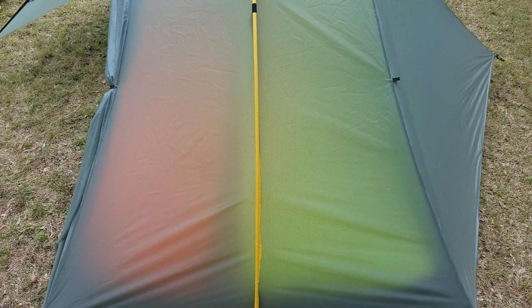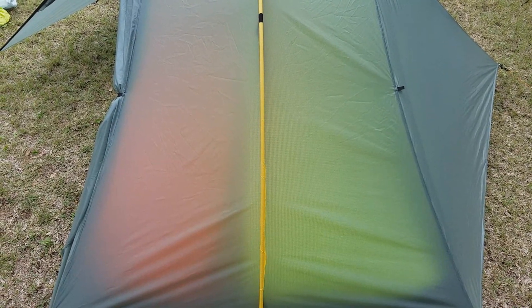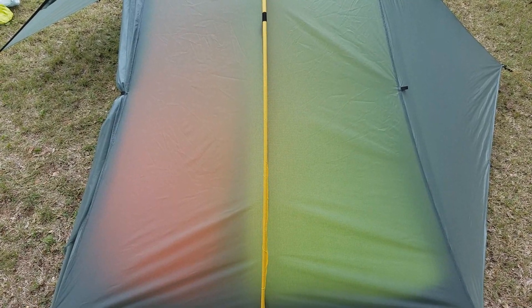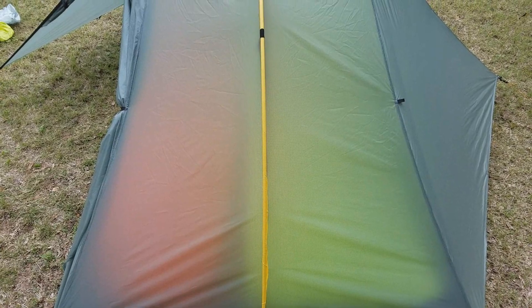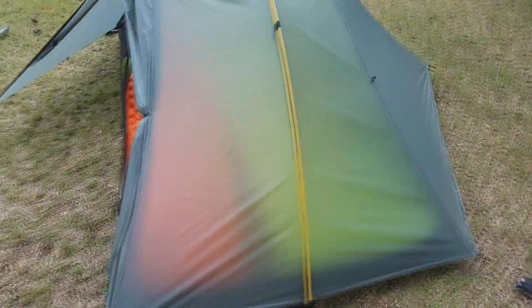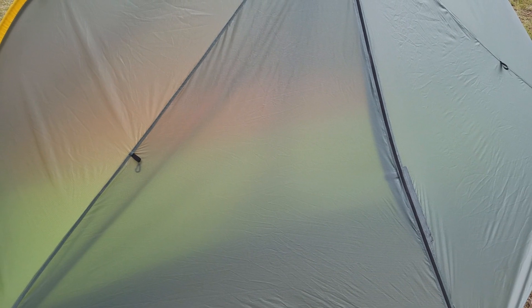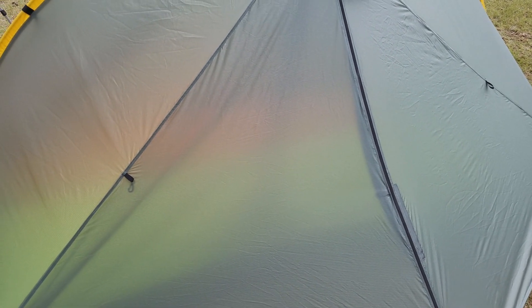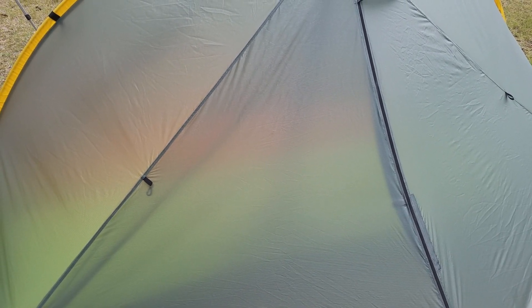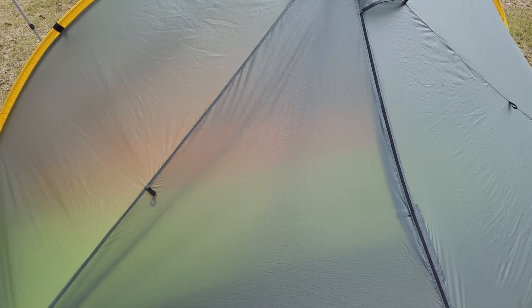Here's how translucent the material is — you can see brightly colored pads inside, but it's not as translucent as Cuben fiber. You do have some privacy, especially at dusk or nighttime. It's not more translucent than most other tents; the only difference is there's no double wall on the end panels. On the sides with netting you can see shapes but won't see everything clearly. I'd previously used Cuben fiber which is far more translucent, so this is not a concern for me at all.